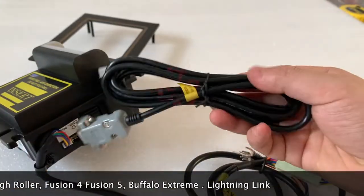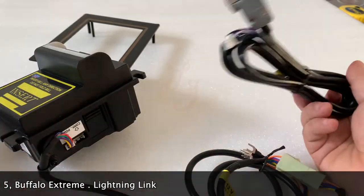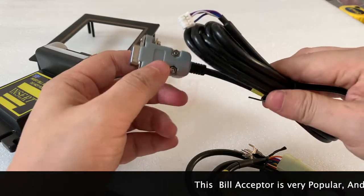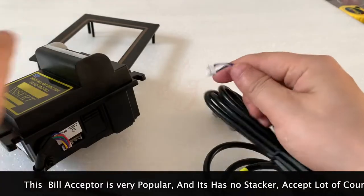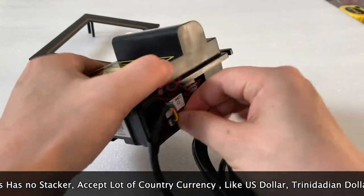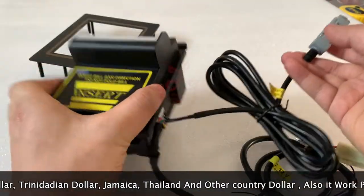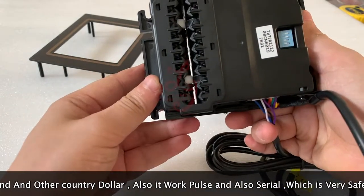Some people worry about whether the bill acceptor is safe working with the poles — they want to protect the machines from hacking and from zappers. That's why we also send you this serial cable extra. This serial cable connects here on one end, and the other end connects to the slot game boards.